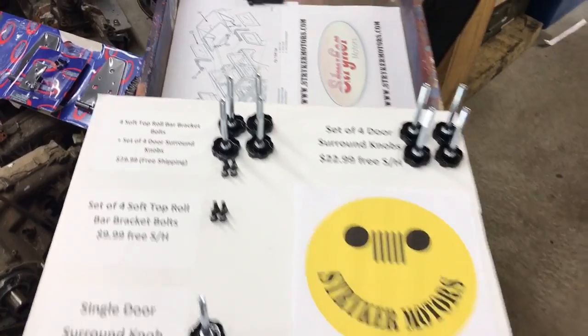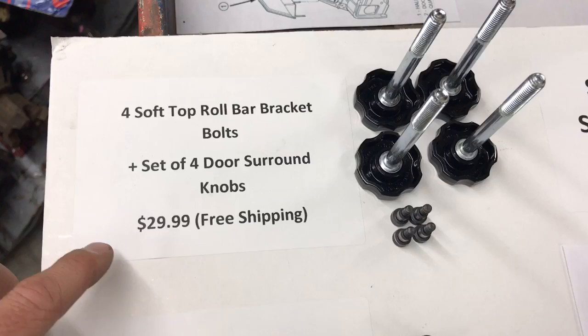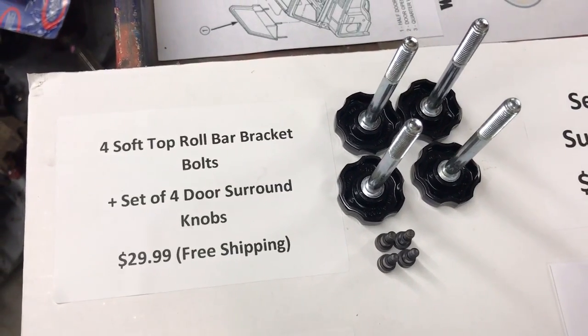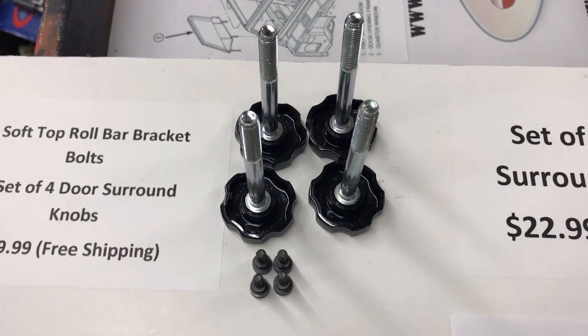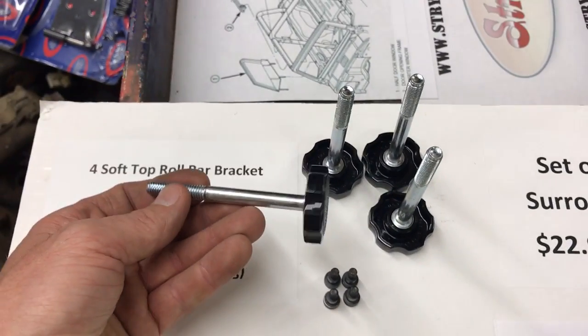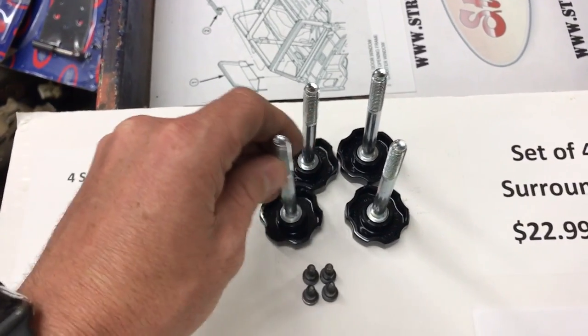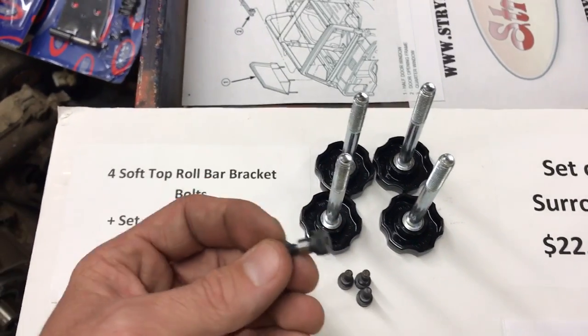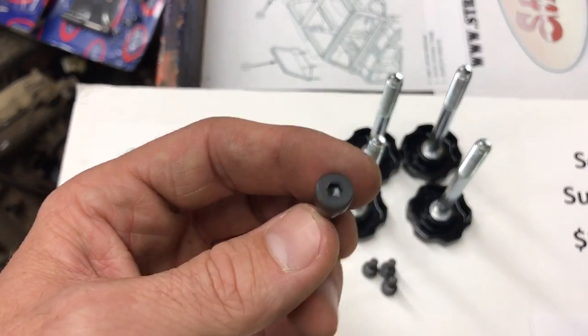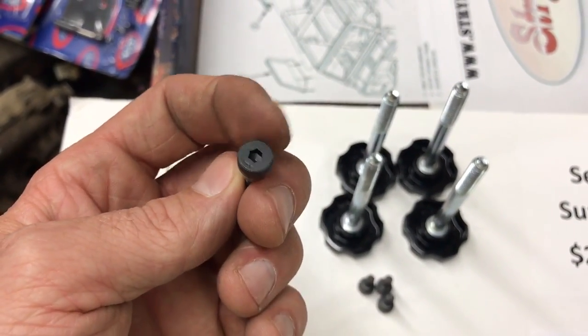There are basically eight bolts, which we offer as a simple kit for $29.99 with free shipping. These eight bolts hold on your soft top. These bolts hold your door surrounds to the roll cage, and these beautiful little buggers hold the ends of the soft top to the roll cage.